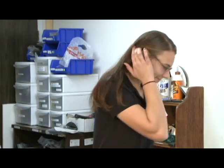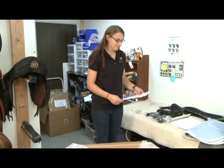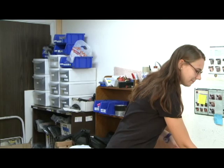Now that your Reactor Panel Saddle Trial is over, we are going to show you how to get everything back into the box. We recommend you start as Amy is doing by finding your evaluation order, which lists all of the things we sent to you with the saddle for you to use during your evaluation.